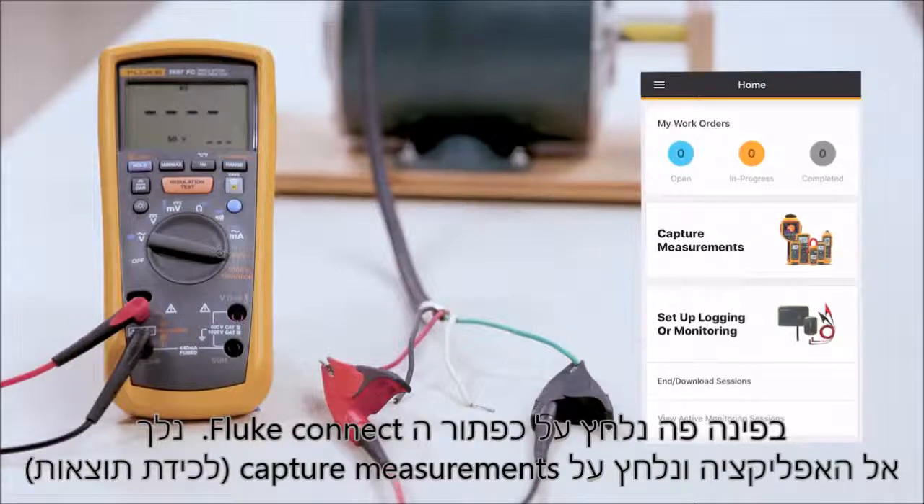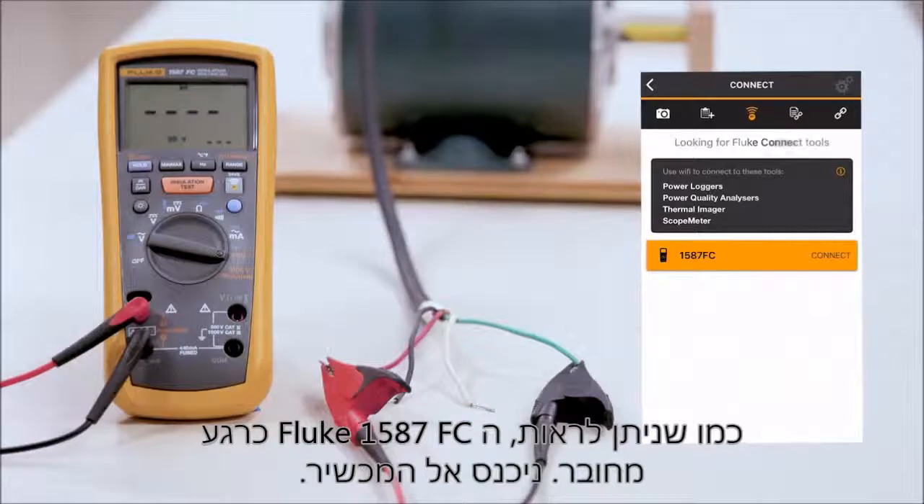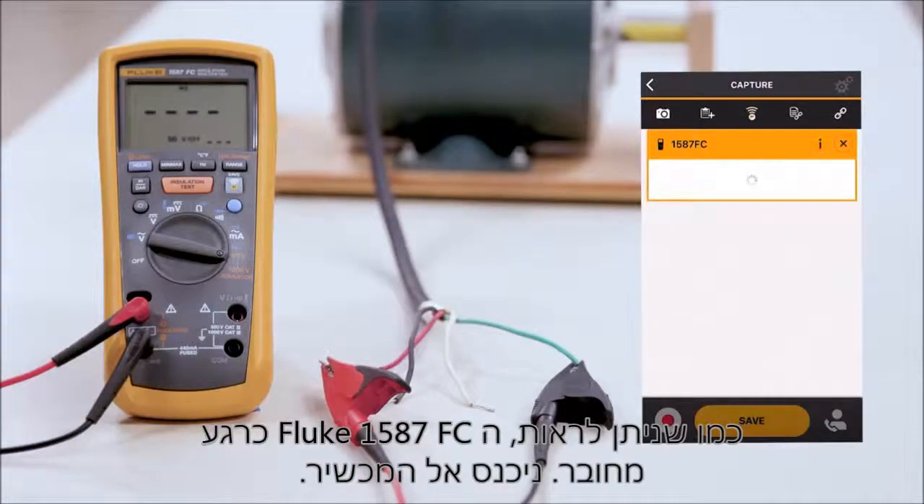We're going to go over to our phone and hit 'capture measurements.' As you can see, the 1587 FC is now connected to it. We'll connect to that meter.